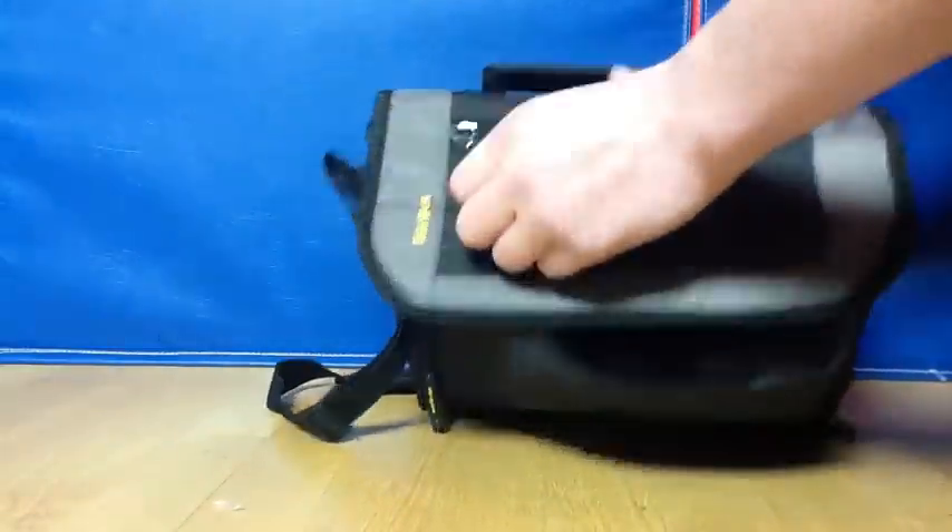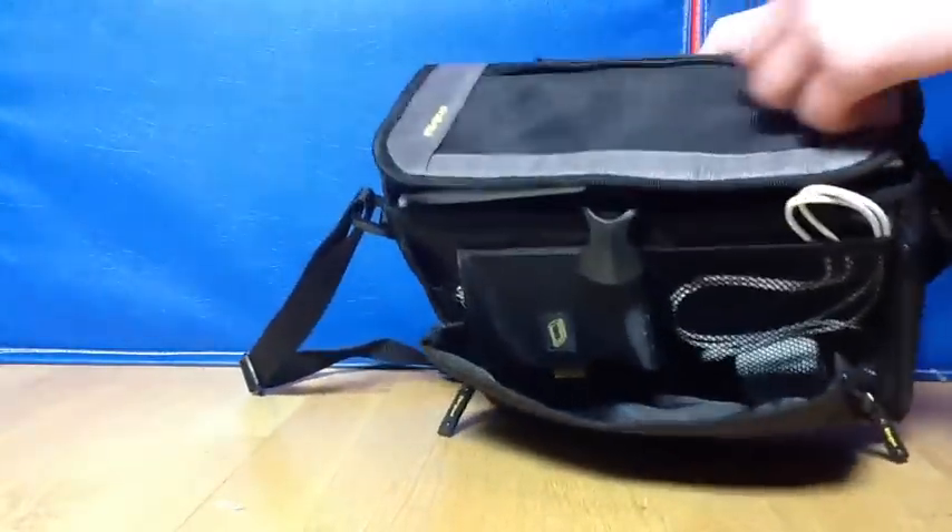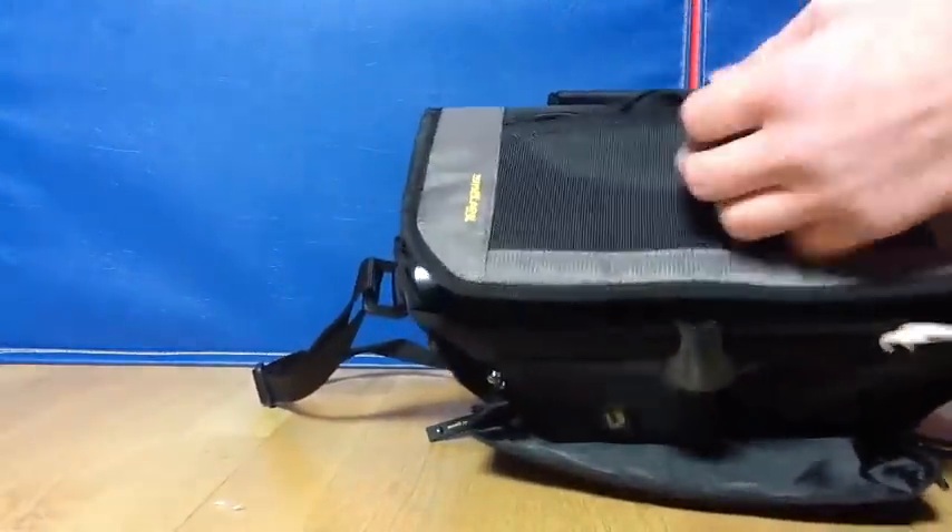And on the front, there's just a zipper pouch which I like to put my cleaning cloth in.